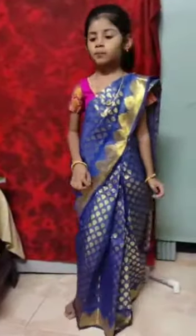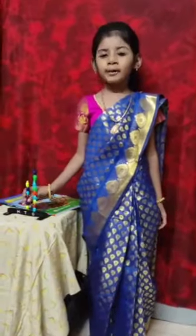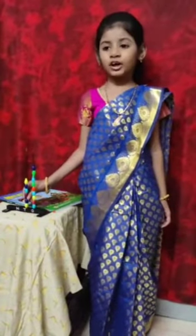Now I am going to teach Abacus. Abacus is one of the most successful methods in math. It can be easily understood in children's minds.